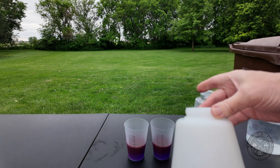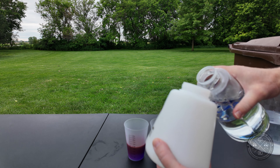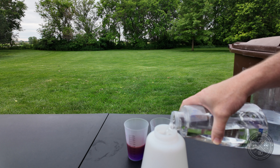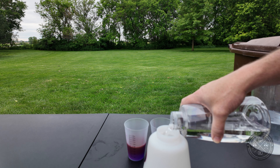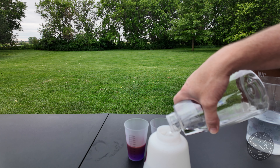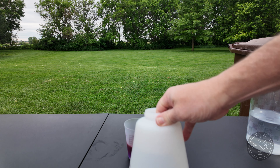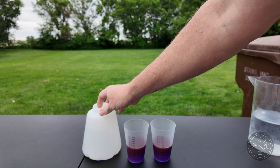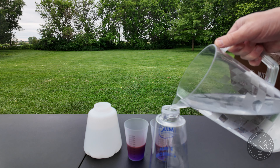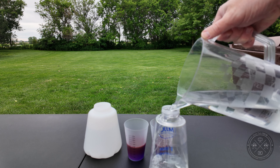I've measured 900 milliliters into the Model S. I'm going to pour this into the Pro and then fill this back up to 900 milliliters, because it's easier to see the level from a capacity standpoint on the Model S Version 3 versus the Pro. So let's put 900 milliliters into the Model S as well.